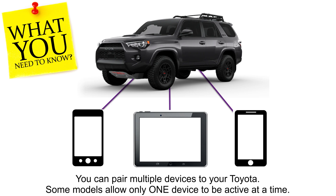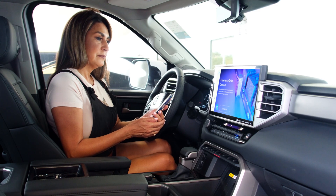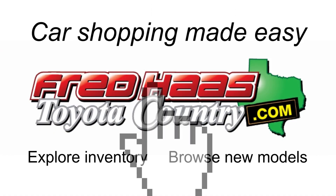Remember, several devices can be paired with your Toyota, but on many models, only one device may be active at a time. In other words, only one device can be used to make calls, play music, etc. If you want to use another paired device, you must choose which device to be active at that time. You can now use your device through the vehicle's audio multimedia system.